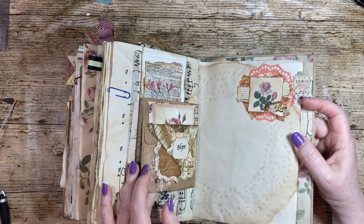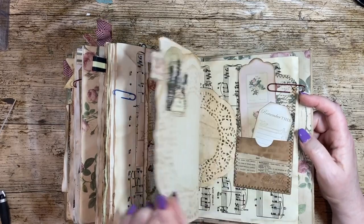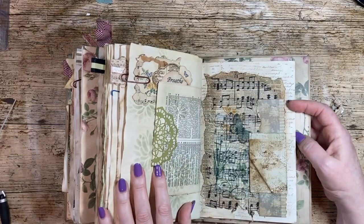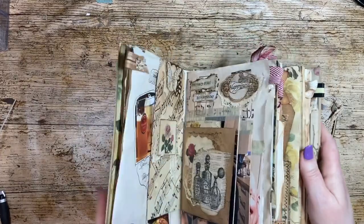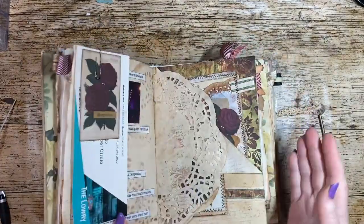I'm sure I've got some more envelopes that I have repurposed in there. So this was the first journal that I made, and there is a mixture of junk and other things that I've put together to make it look old.